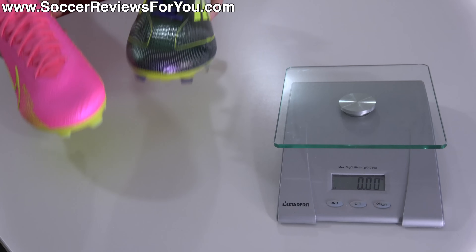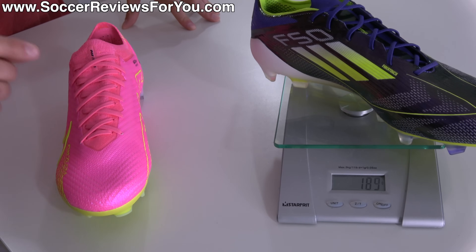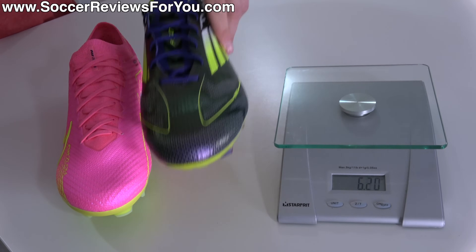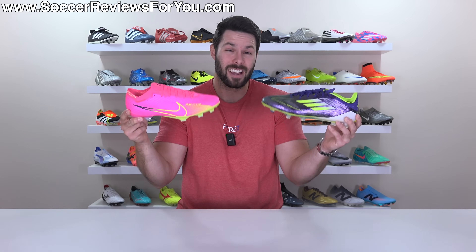When the F50 Adizero first launched in 2010, it was significantly lighter than anything Nike had on offer — but is that still the case? Both in size 9.5 US: the F50s weigh in at 6.7 ounces (189 grams), and the Vapor 15 Elite at 6.6 ounces (188 grams). That's a weight difference of exactly one gram — maybe even less — which really just boils down to manufacturing tolerances. Weigh another pair and you might find the F50 is lighter sometimes. In this example the Mercs were technically one gram less, but at the end of the day they are pretty well exactly the same weight — so there can't really be a winner here.